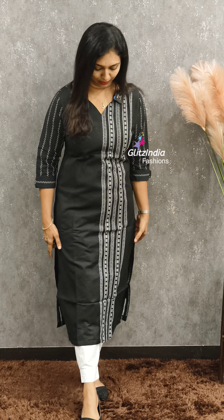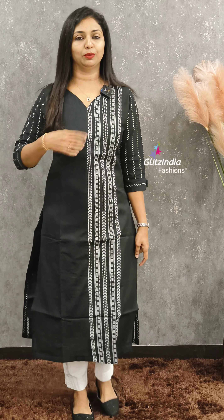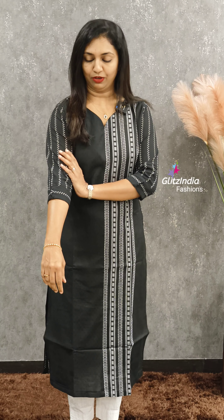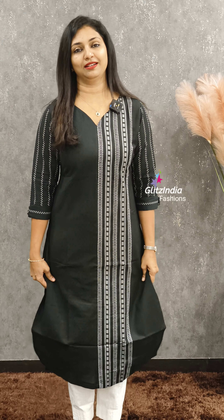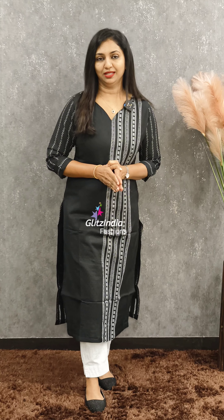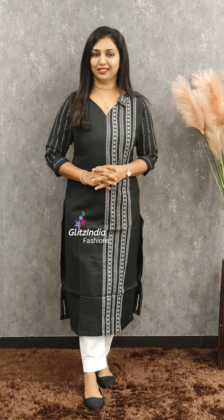First, it's a black color. It's a very nice work. It's a nice round neck pattern. It's a simple print, it's a straight cut. It's a beautiful cotton fabric. It's ₹1049. Sizes 38 to 44, and also available in 46 size.